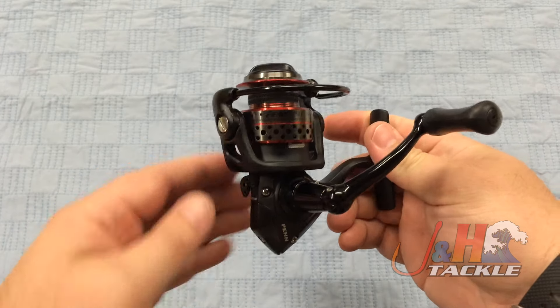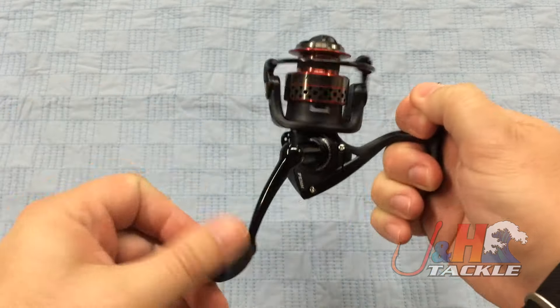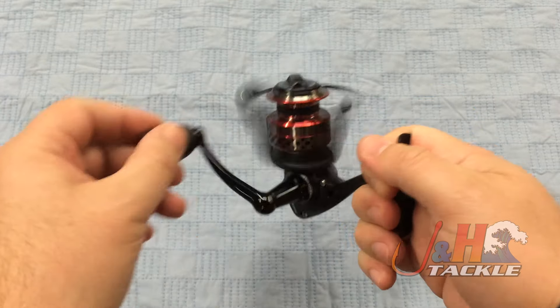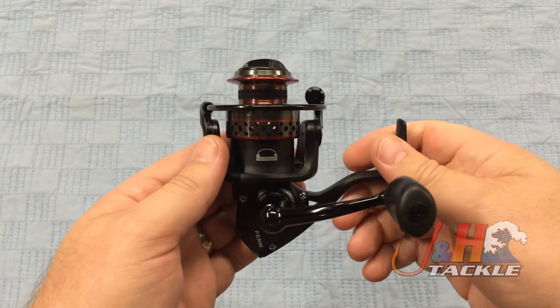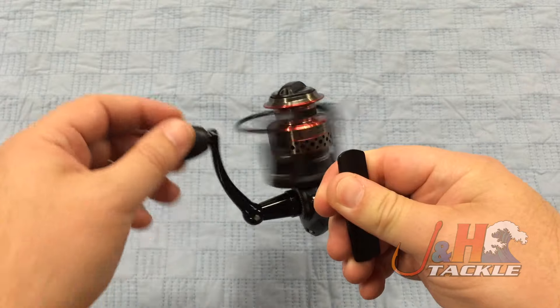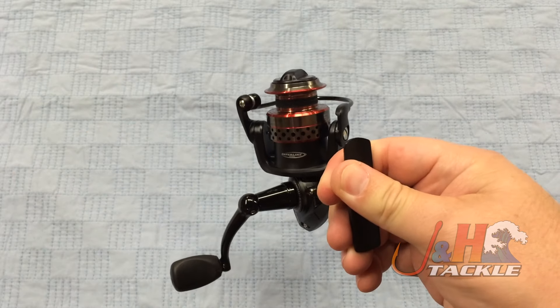It's an all-metal bodied reel, based on the original Sargus, which this sort of took over from after the Sargus was discontinued. The main changes from the original Fierce to this are corrosion resistance — they improved the coating and also changed the bearings from stainless steel to shielded stainless steel, so you're really going to get great protection. The all-metal body is also going to hold up against any sort of corrosion.